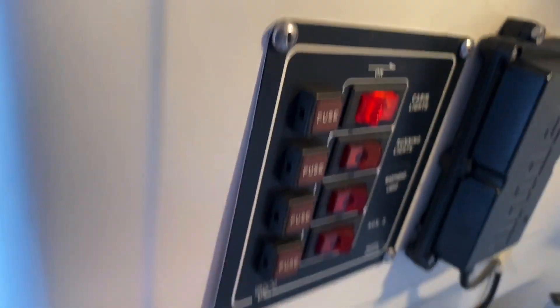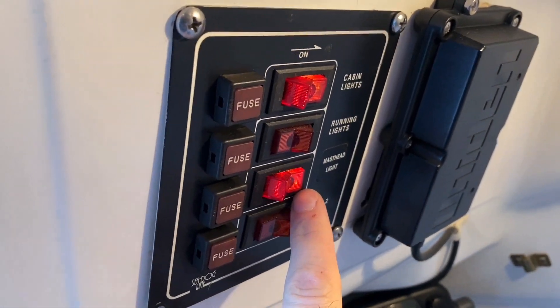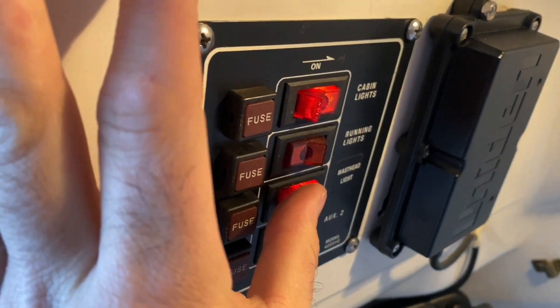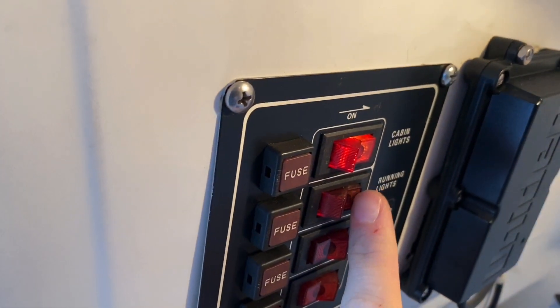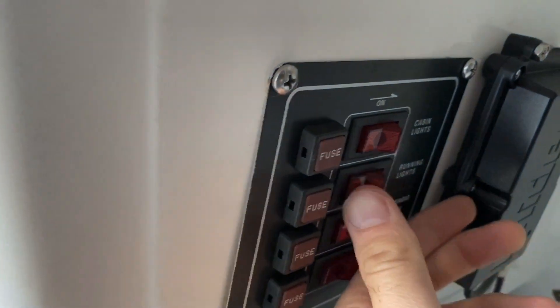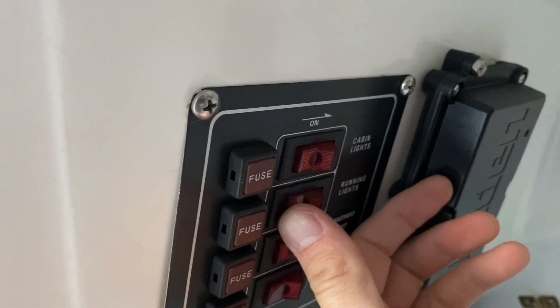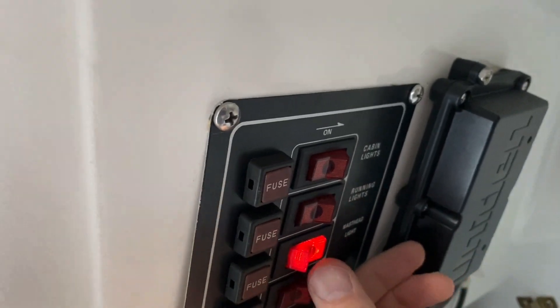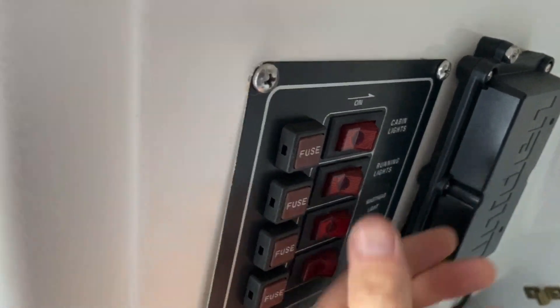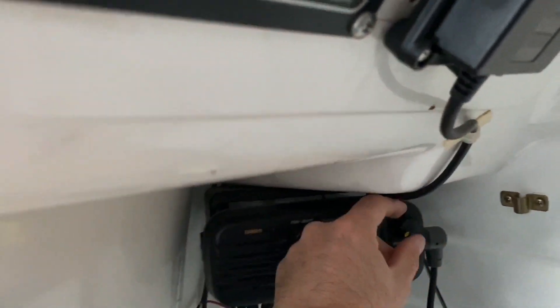As soon as I did that, I got power to the panel again. It says masthead light is okay, but the running lights don't turn on for some reason — I'll have to figure that out. Everything else lights up. Anyway, I got the radio to turn on.